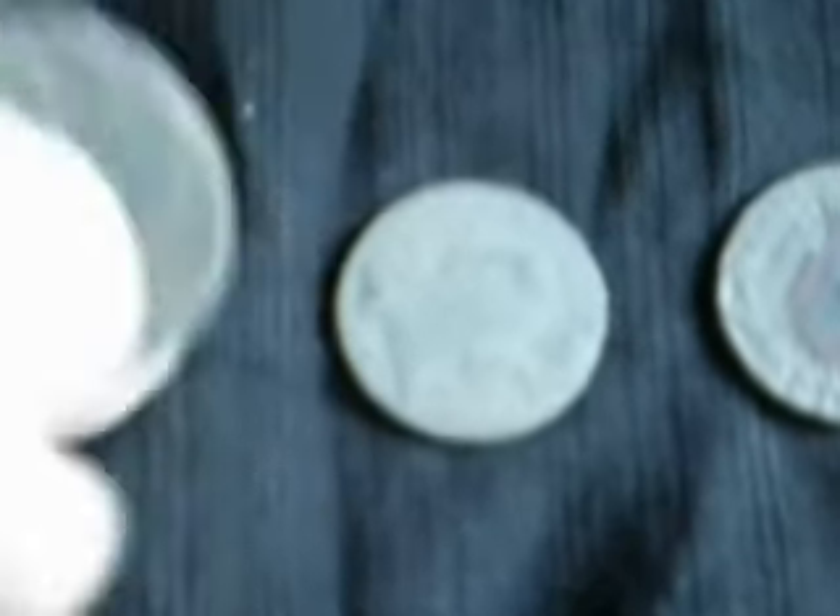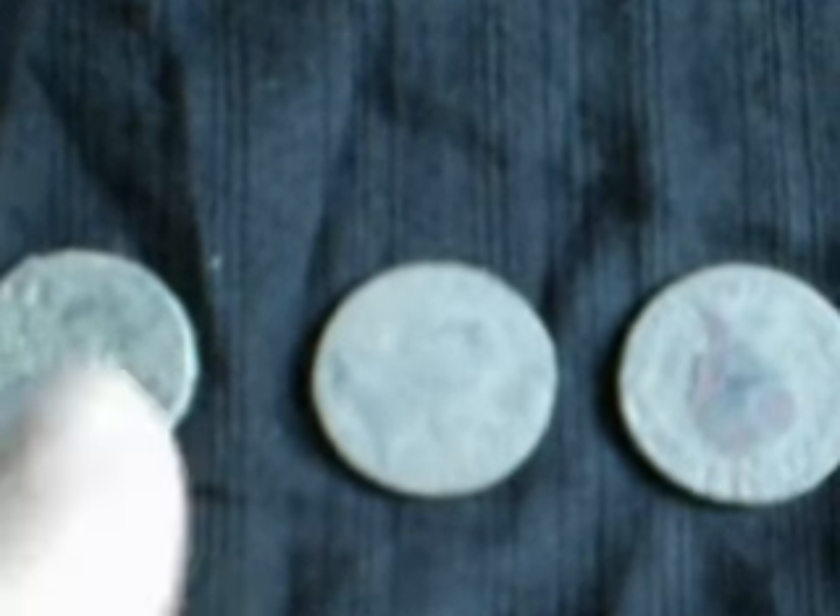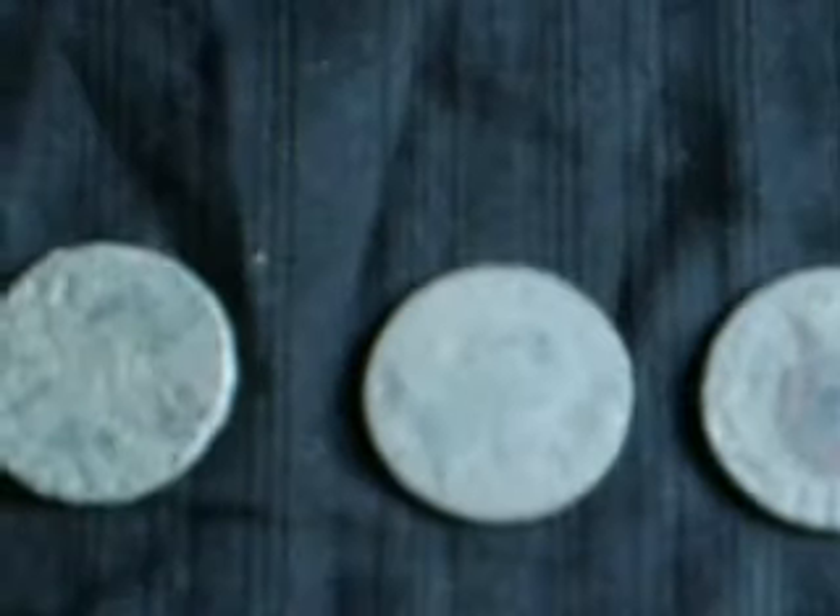And then moving over here, I've got three coins and they look like one kreuzer. I will clean them up, we'll get a date on them, and we'll post that as well. So it looks like three one-kreuzer — the most I've ever had in one day. Normally I get varying types of coins, but they all look like one kreuzer, so we'll get the date.